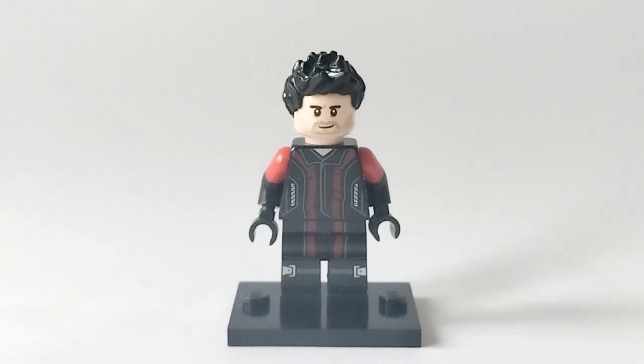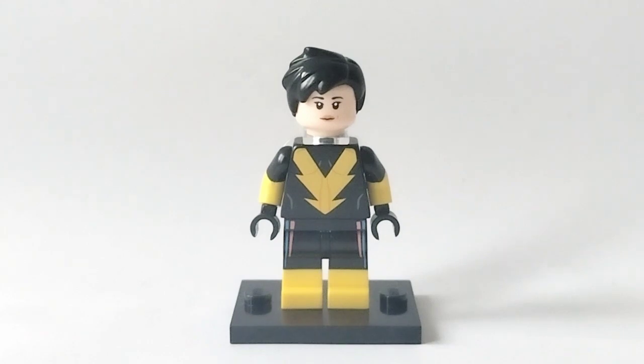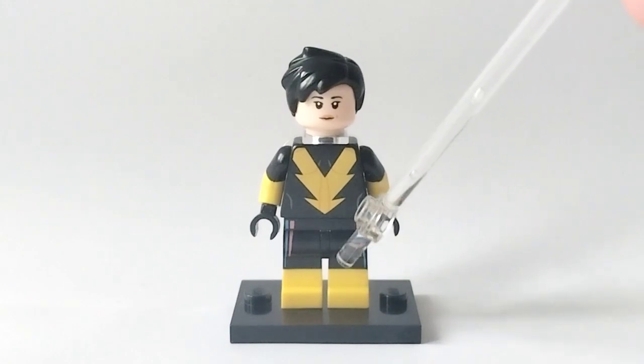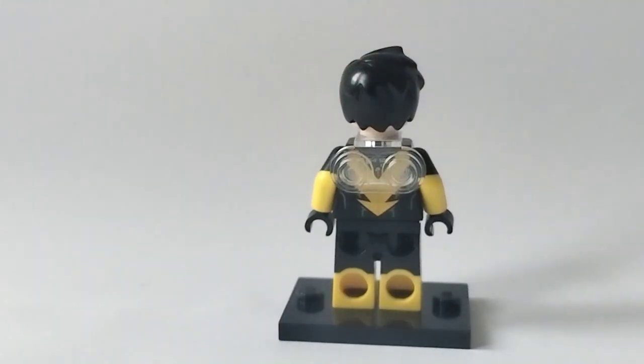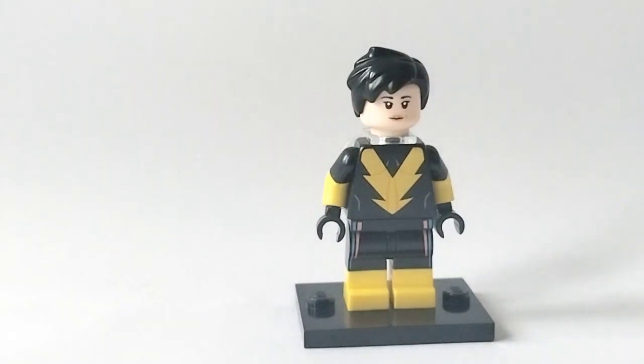That brings us on to our next minifigure, which is Hope Van Dyne, aka Wasp. I'm not super happy with how it turned out — it kind of works, I suppose. Her hair is from a Shark Army General from the Lego Ninjago movie, her face is from Maria Hill, her torso is from Black Vulcan just turned backwards, with some black and yellow arms and black hands, and the legs are from the CMF Diver. I also gave her a neck bracket — from Falcon in Infinity War — to kind of represent the wings, as I couldn't find a way to properly build them. But yeah, that is Wasp.